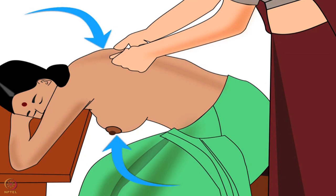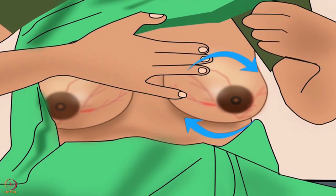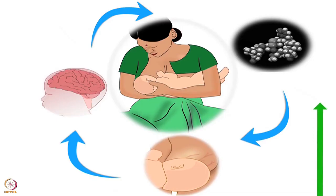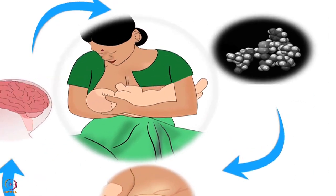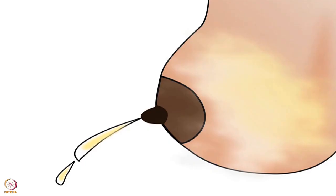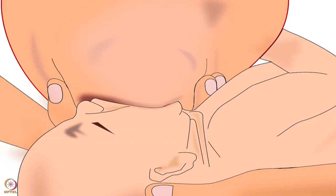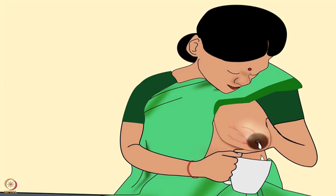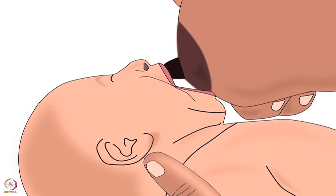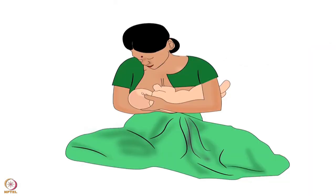Then the mother should start gently massaging her breast in circular motion, which will help her relax and improve the let-down reflex. These things help release oxytocin, known as the oxytocin reflex or let-down reflex - a hormone which helps breast milk to come out. The mother should then manually express some milk to soften the areola, which will help the baby latch on correctly. During expressing, she should apply pressure around the areola, and after expressing, guide the areola into the baby's mouth.